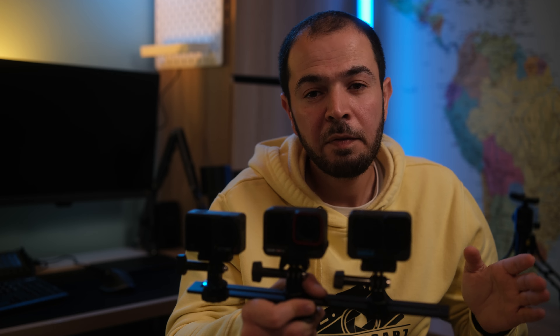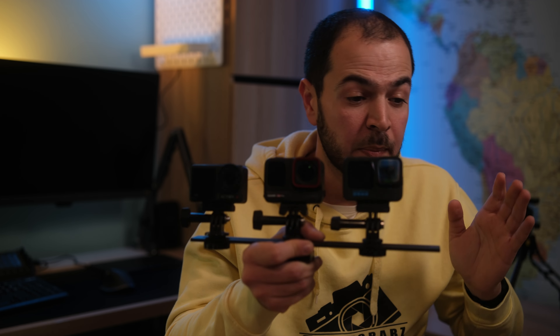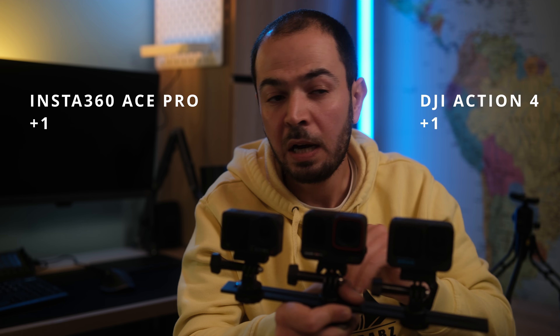Fast charging is now essential. The GoPro does not have it at all. The Insta360 Ace Pro can go from 0 to 80% in 22 minutes with the proper charger, while the DJI Action 4 can do it in just 18 minutes. It's a slight difference, but I consider it a tie between the DJI and the Insta360 Ace Pro in this category.